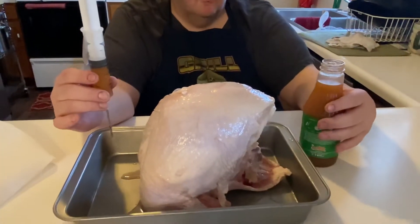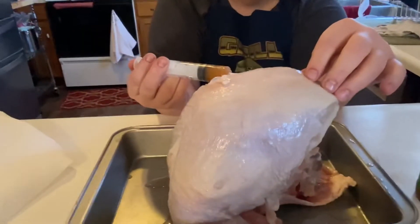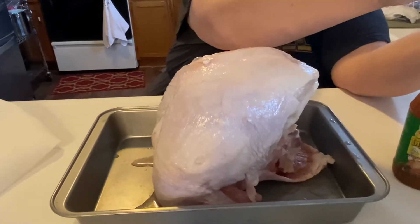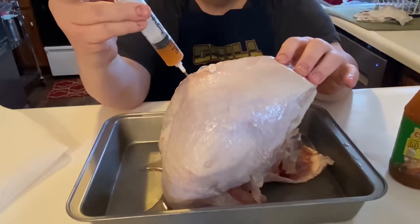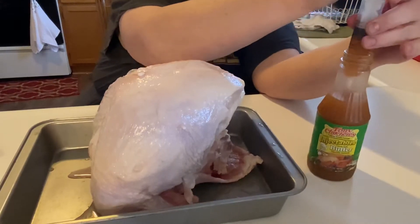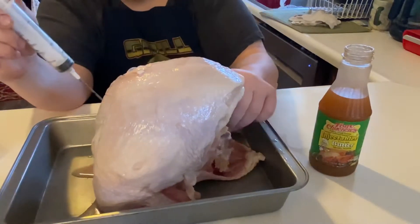We're going to inject it with butter — I use this injectable butter to inject a lot of things. Every time you buy one of these bottles they come with an injector. You just go around and inject it in multiple spots, basically going around all the pieces to get it really juicy. I'd rather use too much than not enough.